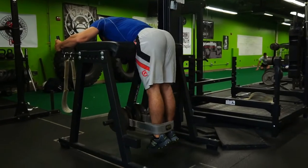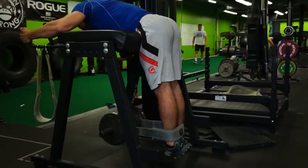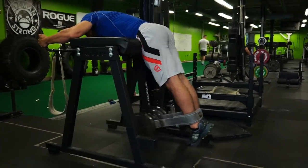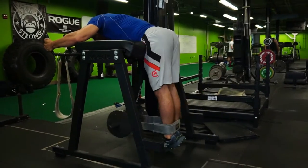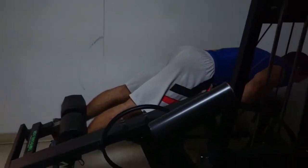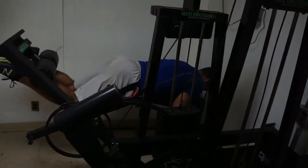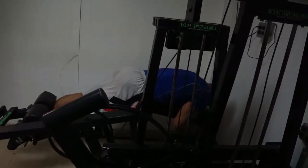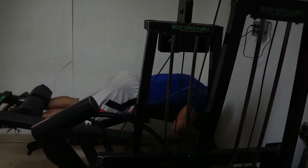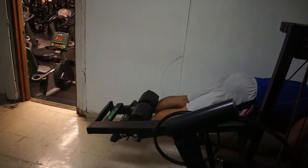The reverse hypers are also one of those good exercises to work the glutes, hamstrings, and the whole posterior chain, but without putting much load on the back — so it's a good variation if you feel like your back is fatigued or tight and you don't want to stress it with deadlifts, good mornings, or Romanian deadlifts. This is just my last set on the leg curls — a lot of times I like to pair up that hip extension movement with the knee flexion movement. And that's it for the workout!